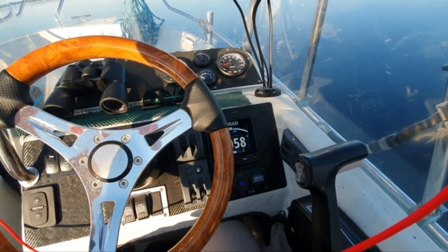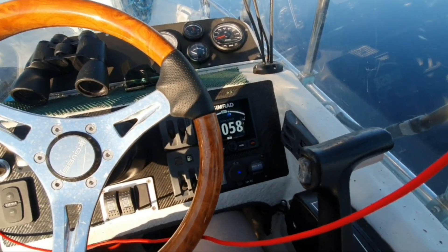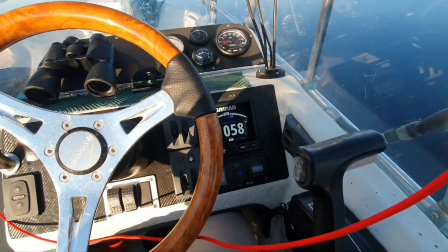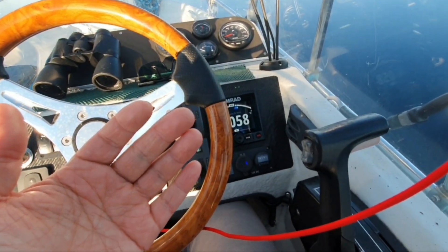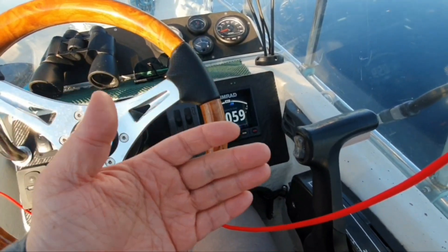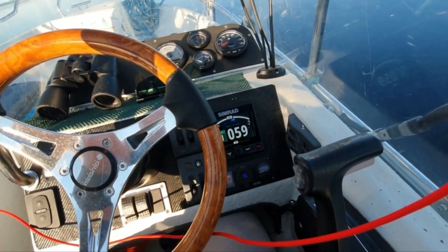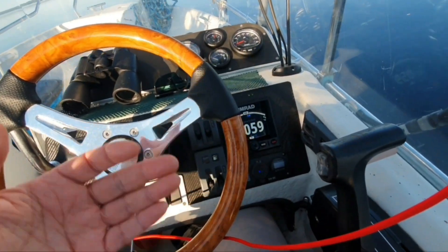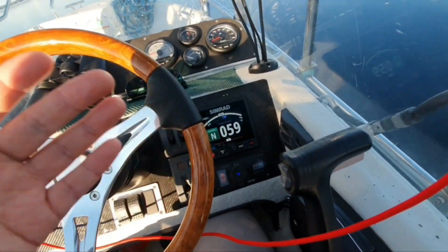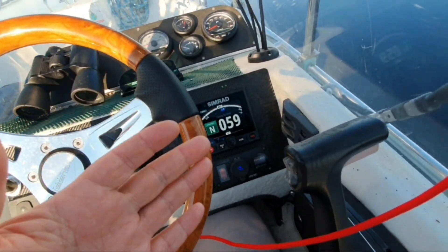Do we need another video about autopilot in detail about all settings? With that English, unfortunately. Or do you need maybe a video — autopilot for dummies? For dummies? Like me — when I installed this, I knew nothing. And even when I installed this, I didn't understand a lot of things.